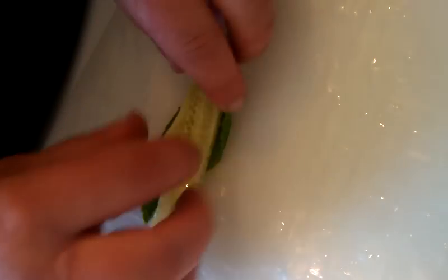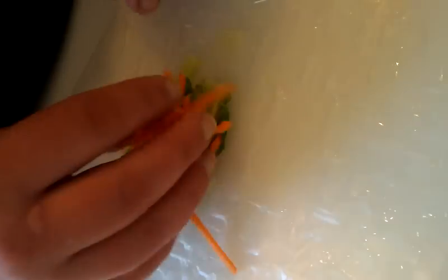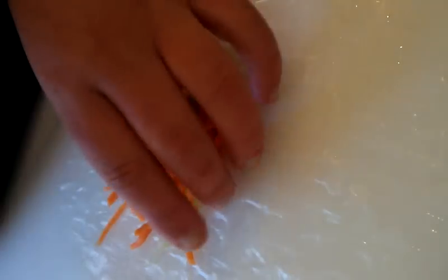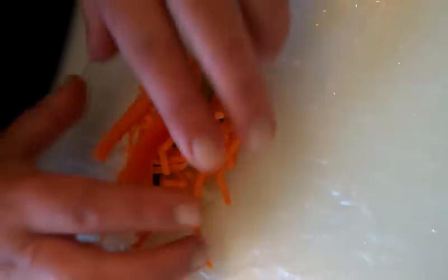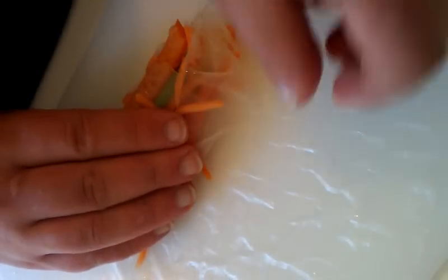When I come back you can see it's just glistening and it's going to start to soften. I'm going to take a couple of fresh mint leaves and place them down in the middle, then a couple of pieces of cucumber, a few pieces of scallion cut into two inch slices, a little handful of shredded carrots — you can buy those pre-shredded or do it yourself — and then a couple slices of red bell pepper.